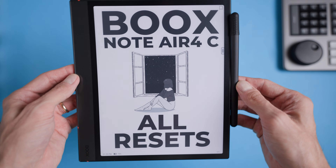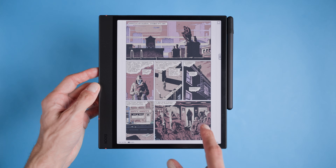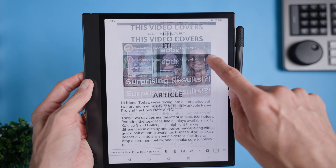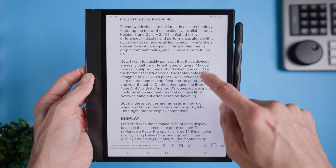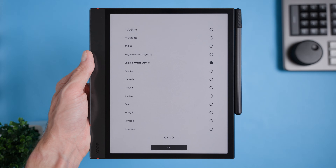Hi friend, I'm going to walk you through the main reset options for the Bux Note Air 4C. If you've been struggling with problems like a frozen screen, slow performance, the device not responding, charging issues, or it not being recognized by your computer, don't worry, I've got you covered. We'll go over two essential reset methods: the soft reset, which is quick and keeps your data safe, and the hard reset, also known as a factory reset, which wipes your device clean and gives it a fresh start. Let's dive right in.